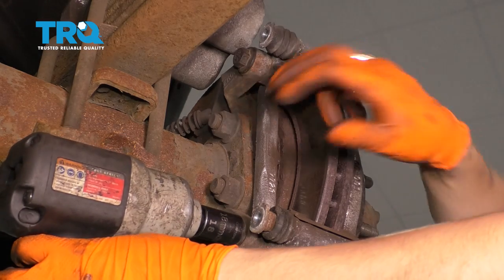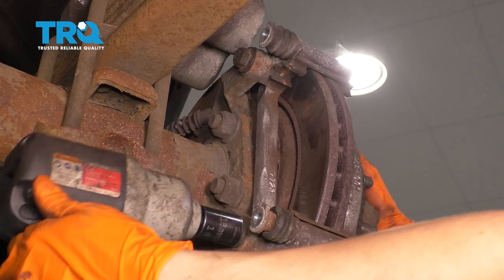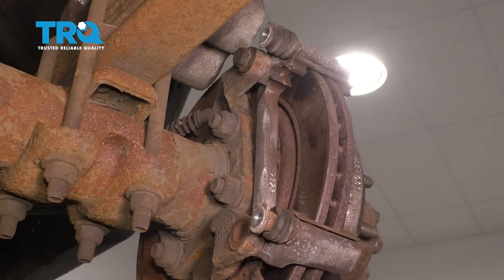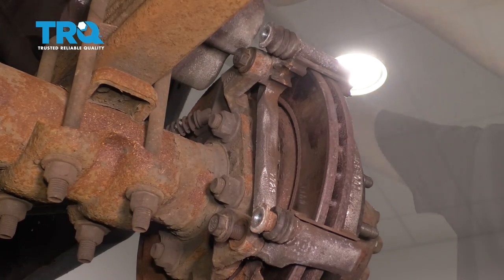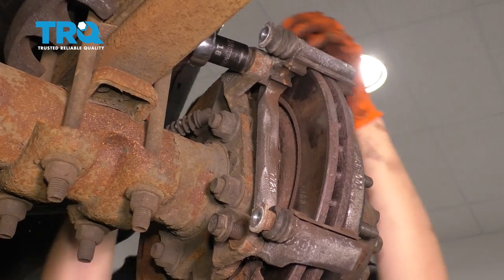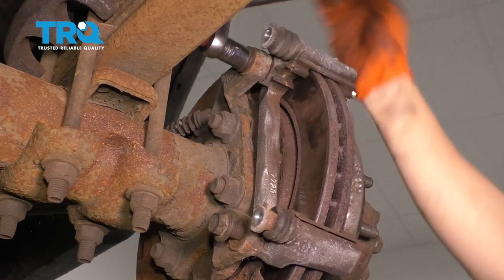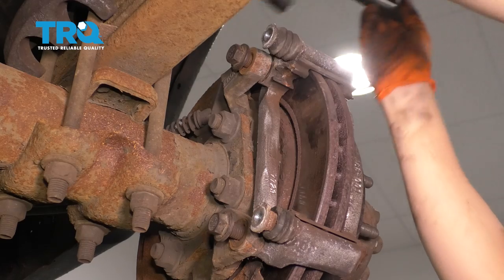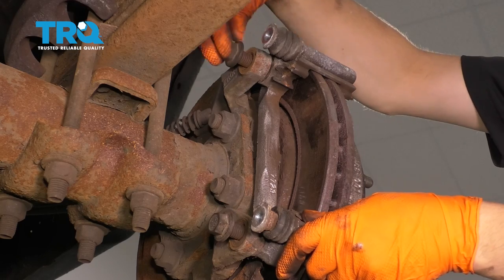I'm going to do this one with my air gun, but obviously I can't fit anything but a hand tool in the other one. I'll take this one out first but leave it in a few threads so I can hold the bracket while I take off the top. Go ahead and break this free. It helps if you have a long ratchet or a breaker bar. You can use a ratcheting wrench, a regular wrench, or a three-eighths drive ratchet. Once you get it loose enough, you can do this by hand. Just make sure you don't get your tools stuck in there.